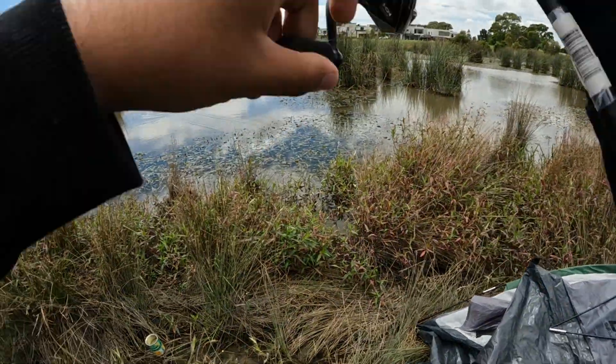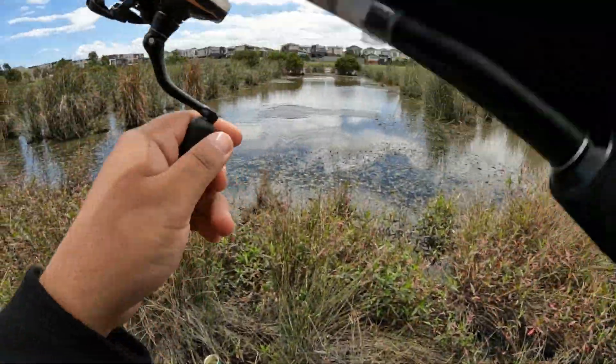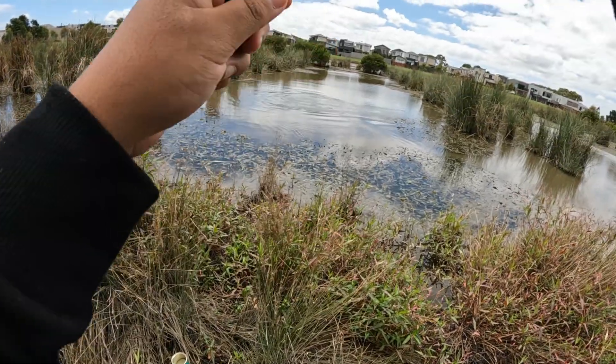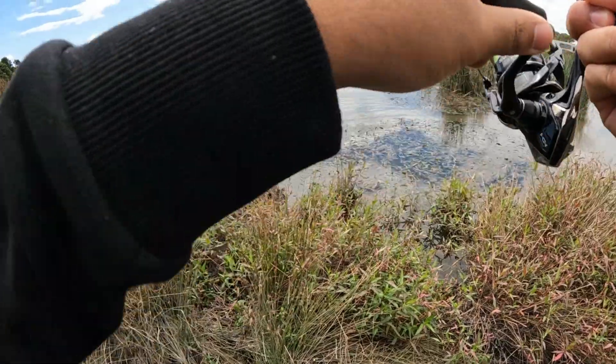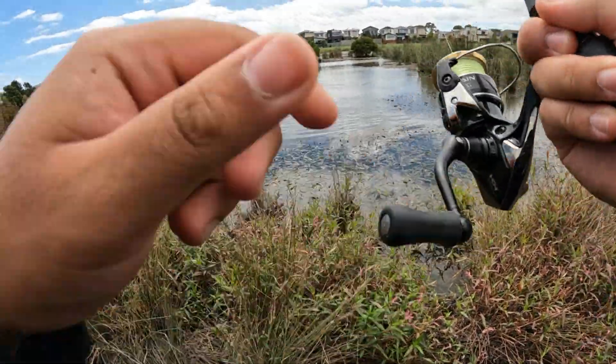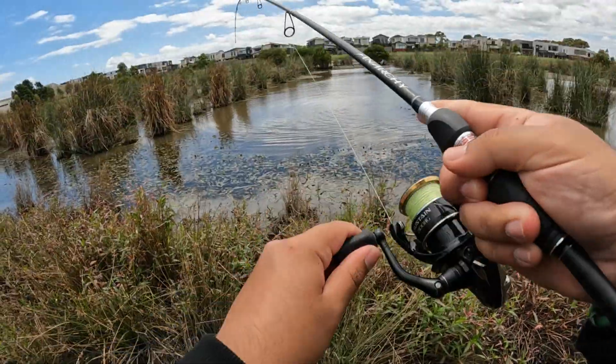Fish on! We got a fish! Let's go — nice, nice, that didn't take long. See, the burly helps.